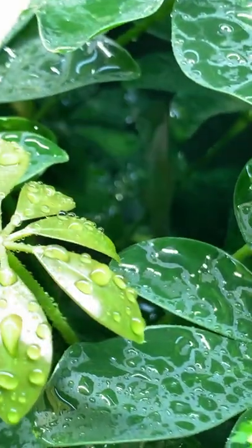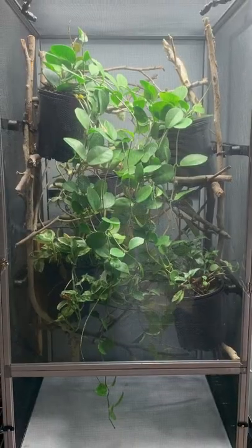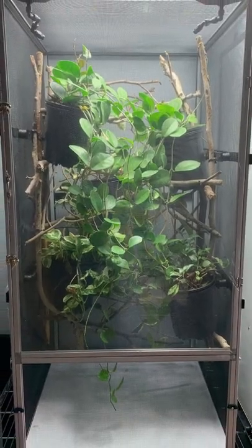As chameleon keepers, we generally don't think about the soil. I mean, chameleons live in the trees. Why would we care about what's going on at the bottom of the cage? And actually, that's true. When people start off with veiled chameleons, panther chameleons, Jackson's chameleons, I generally advise that they have a bare floor.